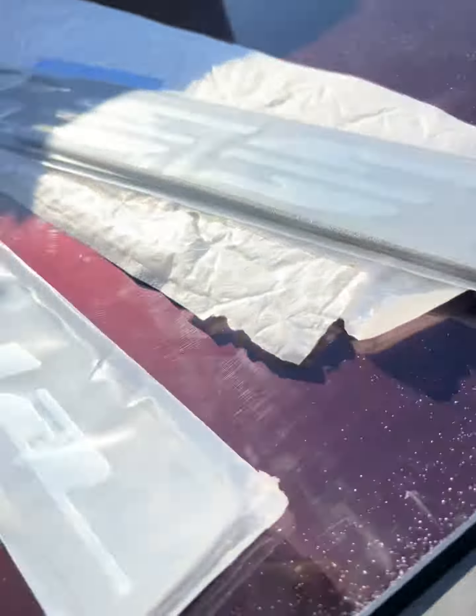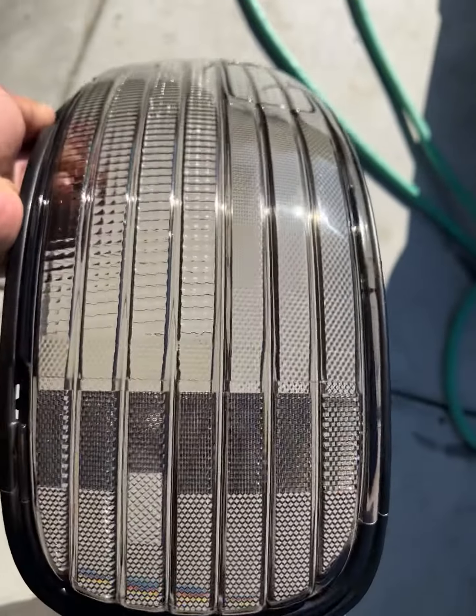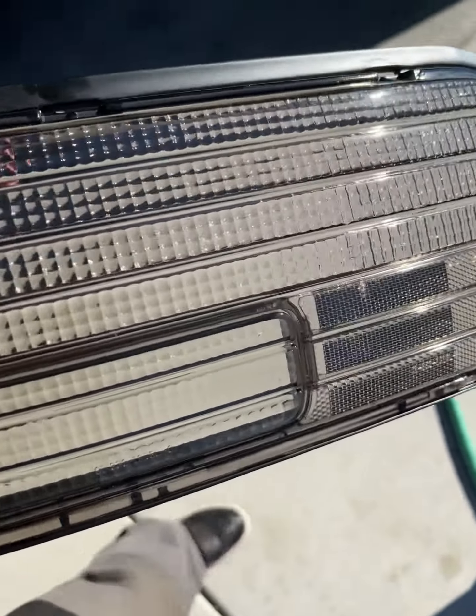Going with the 22s. Also got the smoked tail lights with the clear coat on them. Didn't want to go too dark, so I just got a really light tint on them.